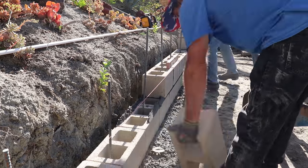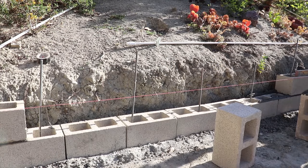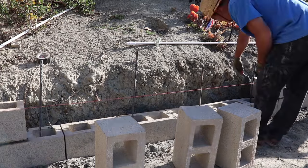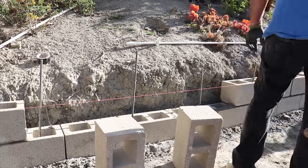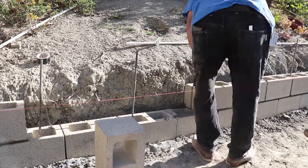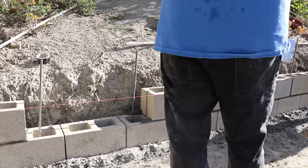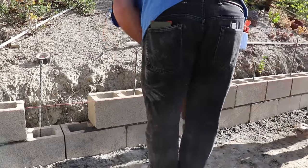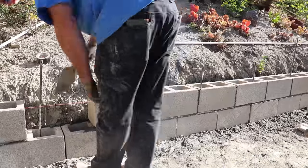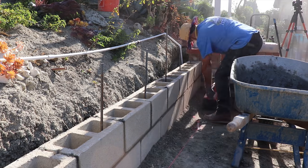We have just enough space behind the block wall that we can get some waterproofing in there. The waterproofing we're going to use comes in a five-gallon bucket in powder form. We're just going to add some water, mix it thoroughly with a paddle mixer. The application technique for the back of that wall is just going to be a rubber glove and by hand — grab a handful of it and smooth it out over the back of the wall.